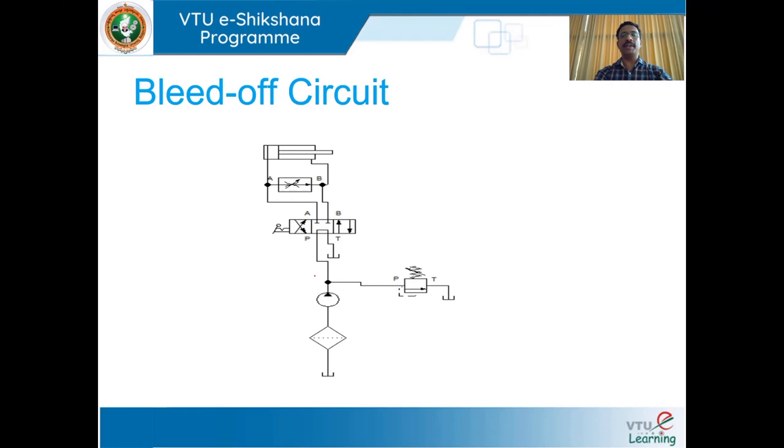Next, we shall move on to the bleed-off circuit. In this type of speed control, the flow control valve is placed between the pressure line and the return line, controlling fluid by bleeding off the excess not needed by the working cylinder. This type is more efficient than the meter-in circuit because the bypass feature allows fluid to be exhausted to the tank at slightly higher pressure than necessary to do the work. With the meter-in type, pump delivery not used would discharge over the main relief valve at maximum pressure.